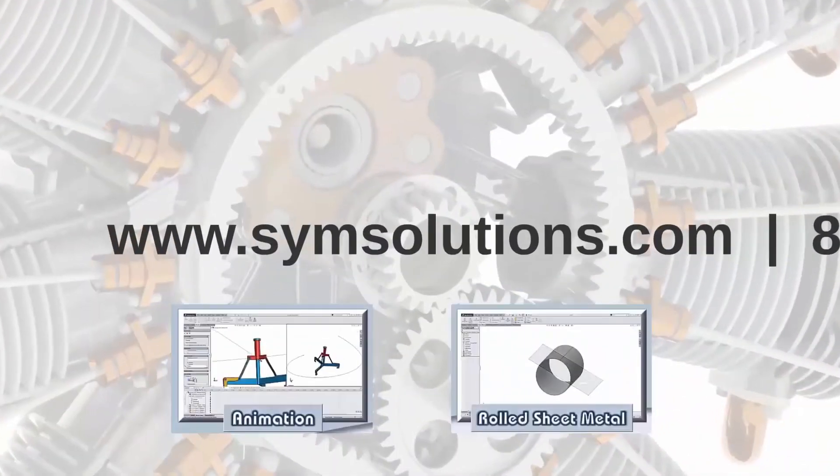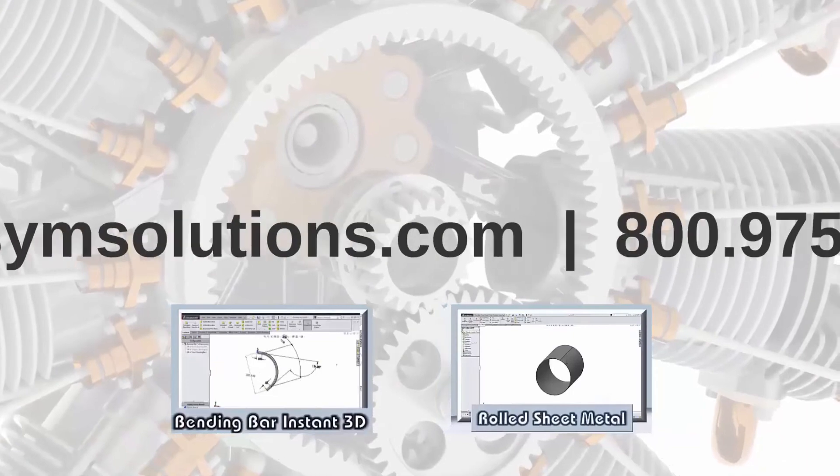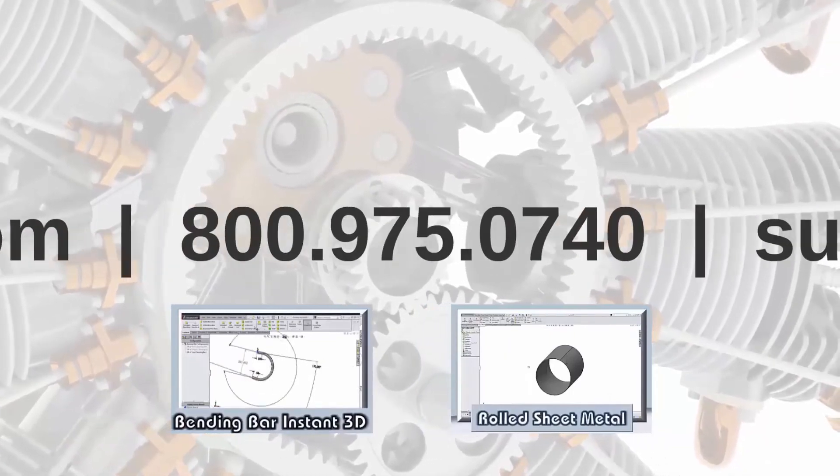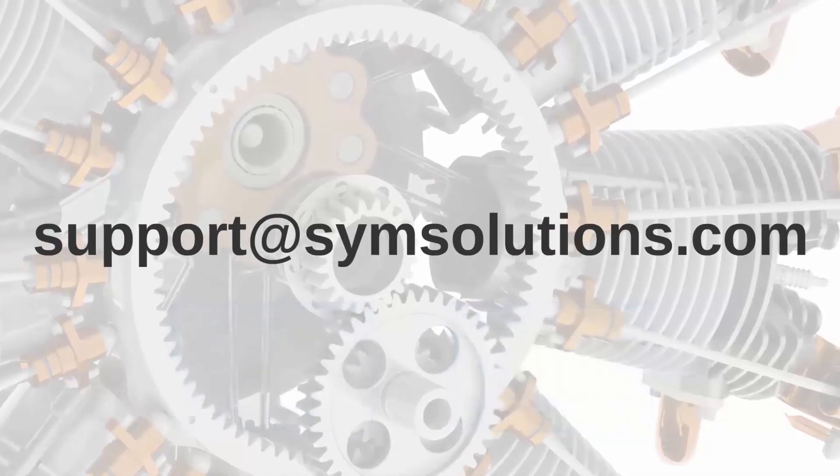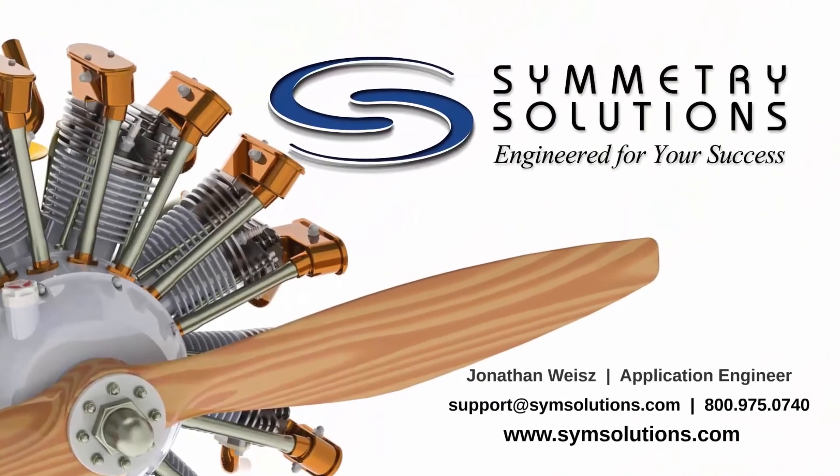We have more blogs and videos at simsolutions.com, or you can give us a call or contact support by sending us an email. We'd love to hear from you. Thanks for joining us and have a wonderful day.